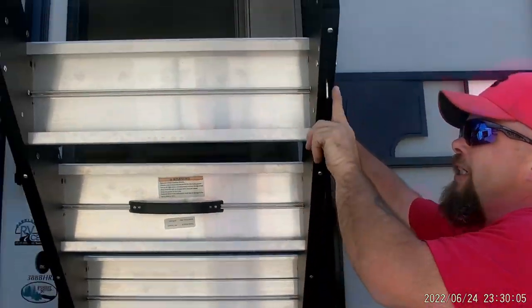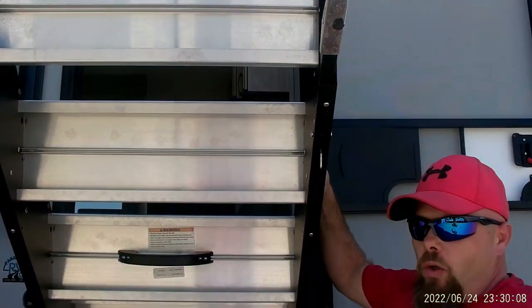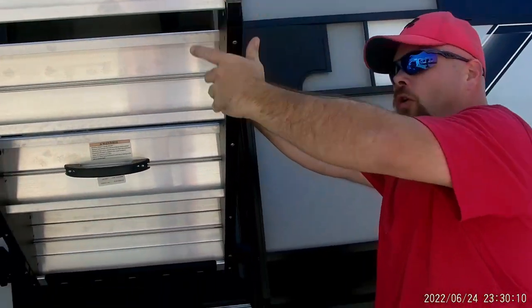You can also adjust the feet on the steps — depending on your location, those may have to be adjusted in or out. Alright, let's step inside.